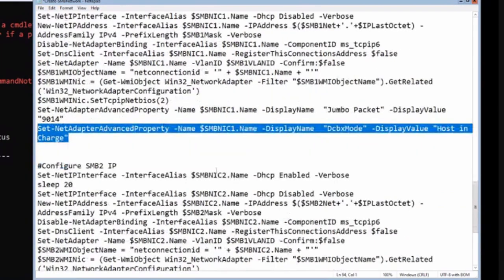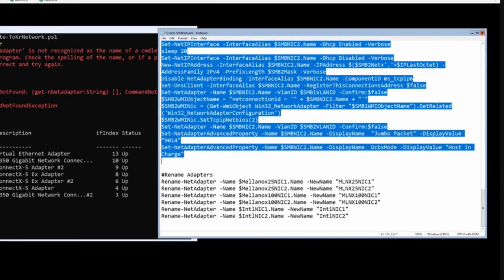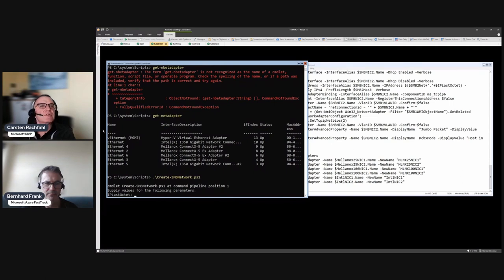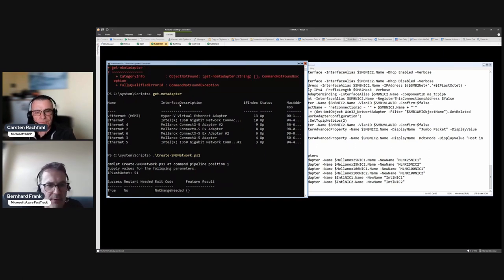Now we run the script 'create-smb'. It asks for the last octet - we're on host one so that's 51. It collects data on what's installed. Data Center Bridging was already installed, so no change needed there.